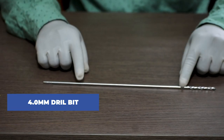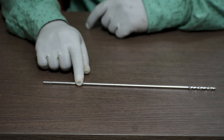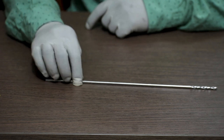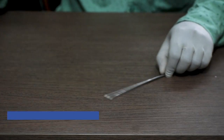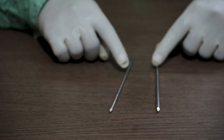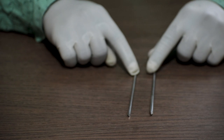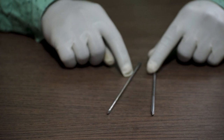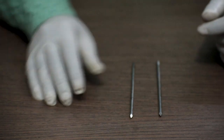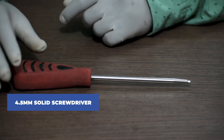Next, the 4 mm drill bit, generally available in a length of 300 mm. Next, Steinmann pins, given in two sizes: 3.5 mm and 4 mm, generally available with a length of 150 mm. Also included is a 4.5 mm solid screwdriver of 150 mm length.